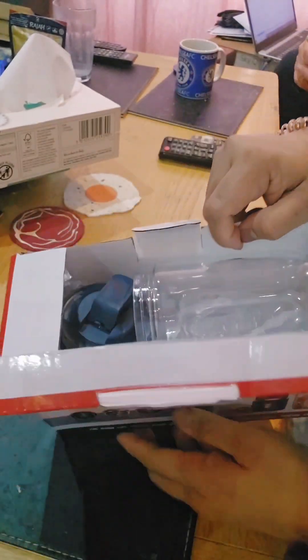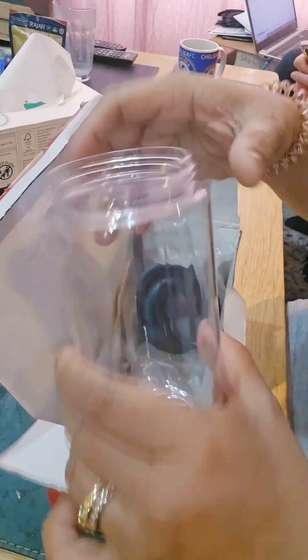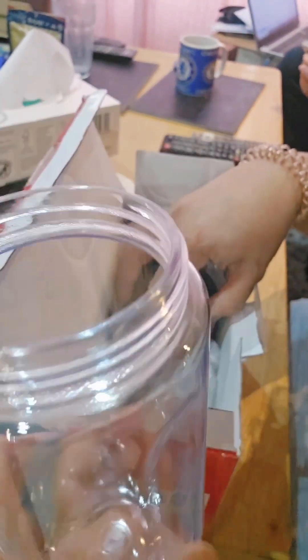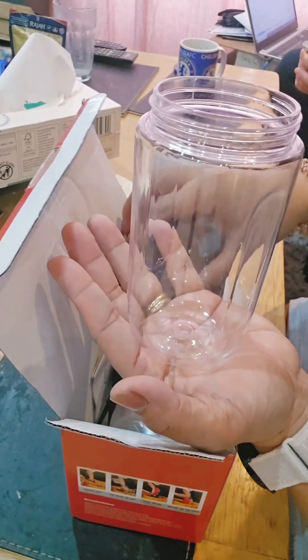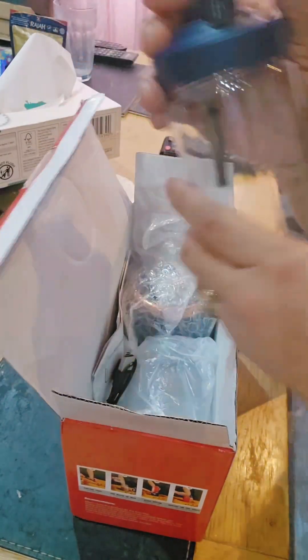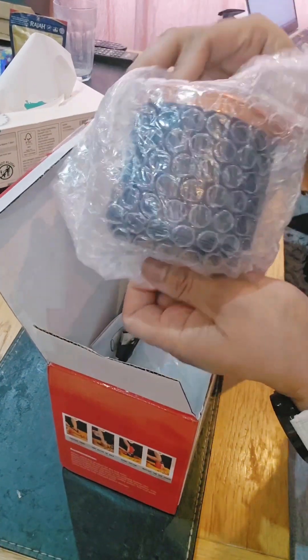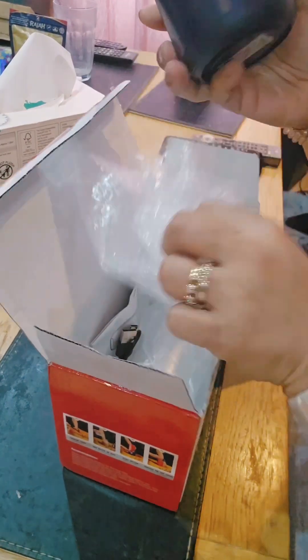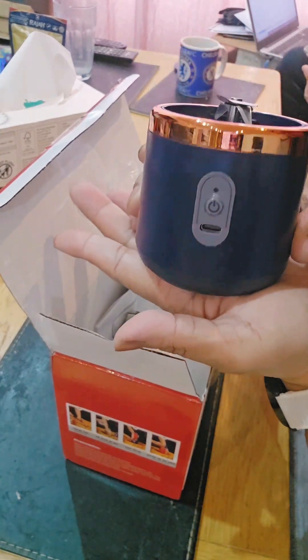There are two pieces of this cup, which they call a food grade ABS cup. There are two pieces of this, and then there's only one lid or cover. And then this is the motor or the base — so tiny!